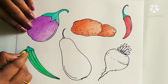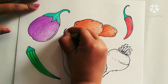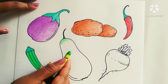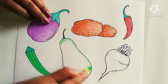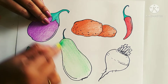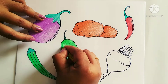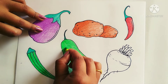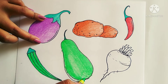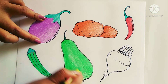This part will be dark. For making this gourd, you also have to use dark green on this part and light green on this part. This part will be dark, and the gourd is completed.